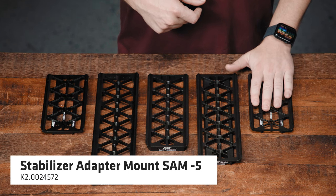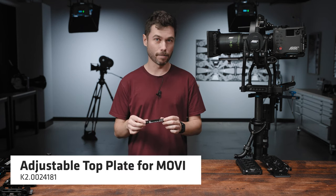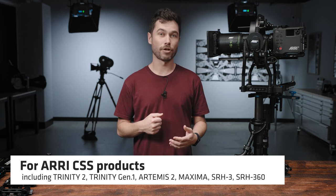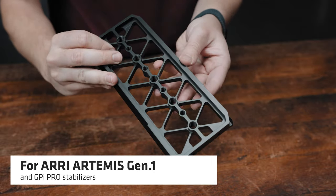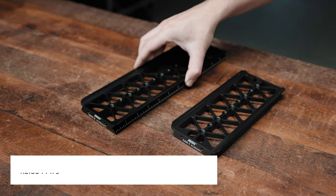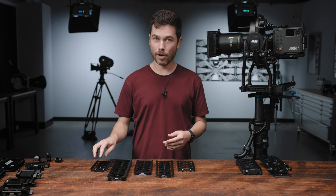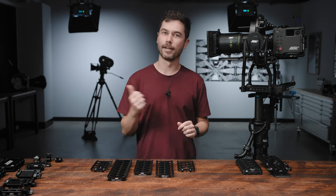We have the SAM5 which is for the Movi Pro and will also work with the Movi M15. We also have a little plate called the adjustable top plate for Movi, which is designed for the top half of the Movi cage. The SAM6 will work with all existing ARRI Trinities as well as the Trinity 2, Artemis 2, and the stabilized remote heads SRH3 and 360. The SAM7 is designed for the Artemis 1 as well as for GPI Pro rigs, and it will fit into a Steadicam M1 and M2. However, we've designed the SAM8 specifically for those Steadicam products, as you usually need a longer Steadicam plate. The SAM9 is for the Ronin 2, and you can also use the adjustable top plate for Movi inside the Ronin cage.